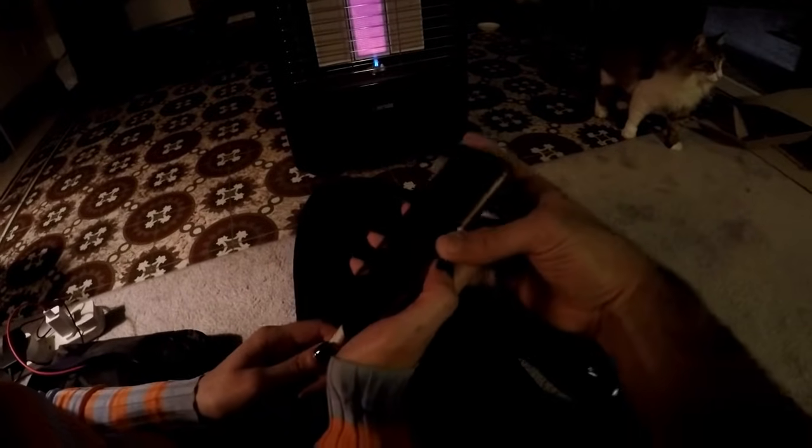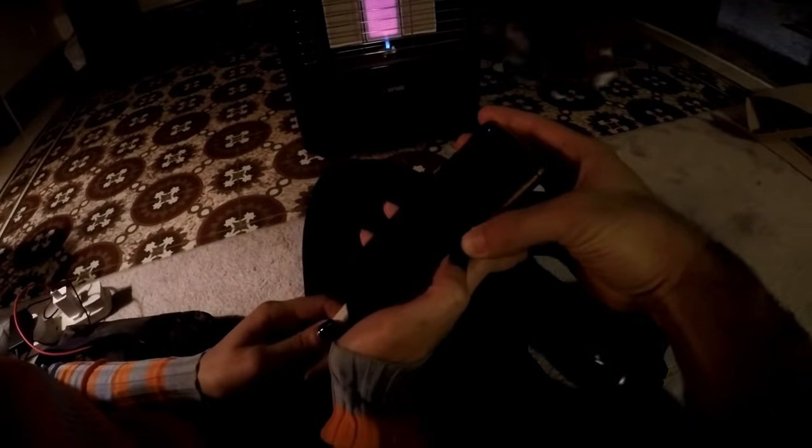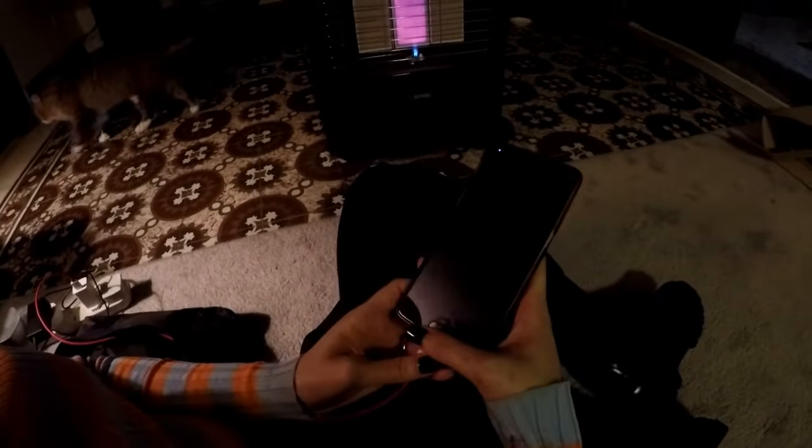You've broken your power button — no matter what you do, it just won't come on. But luckily I know a trick.